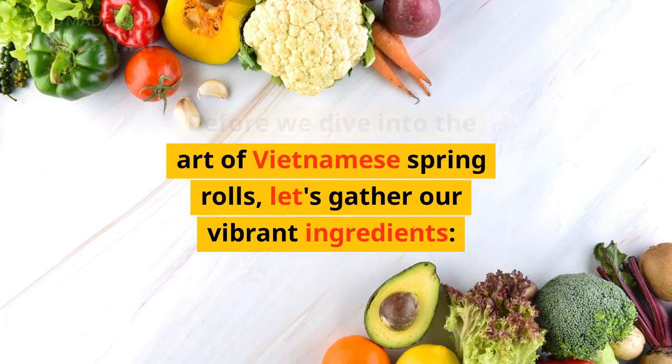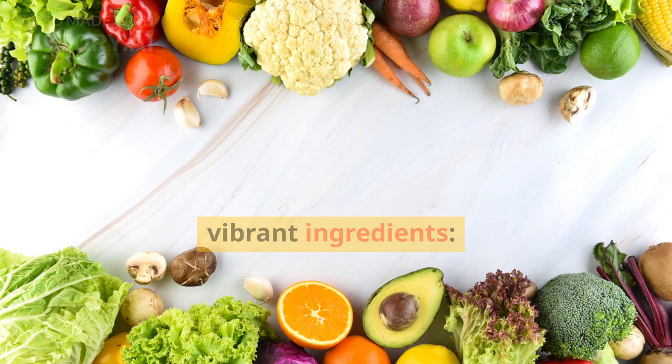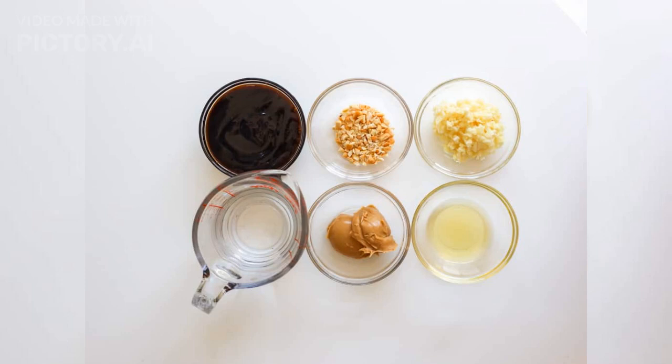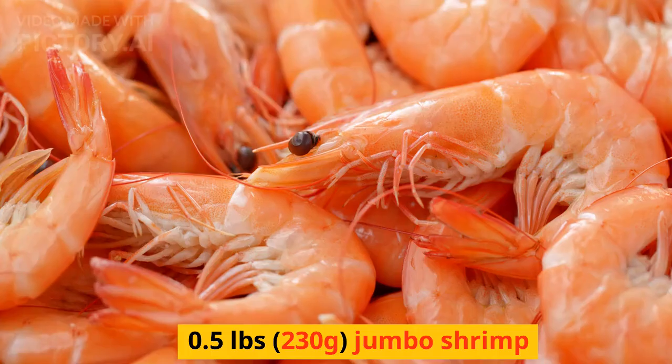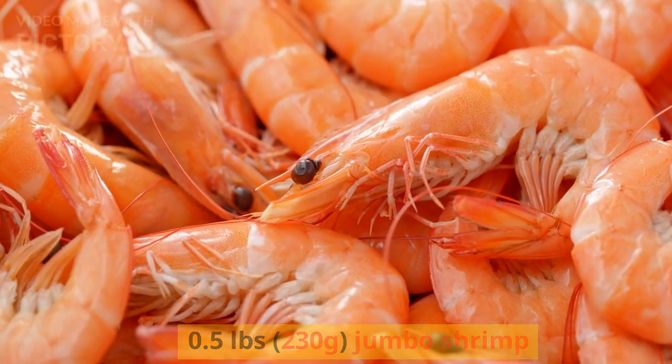Before we dive into the art of Vietnamese spring rolls, let's gather our vibrant ingredients. You'll need 0.5 lb (230g) jumbo shrimp.